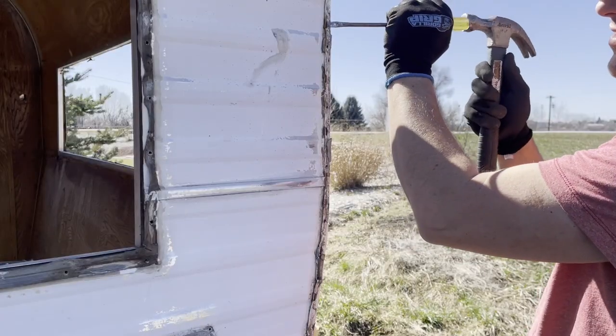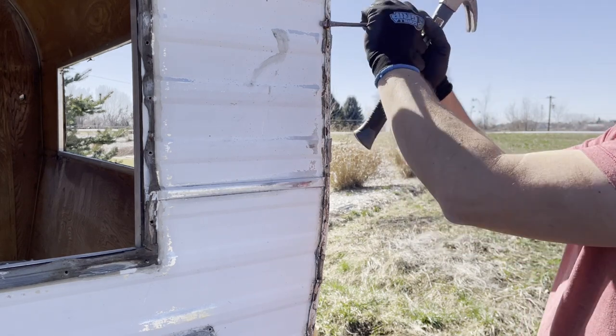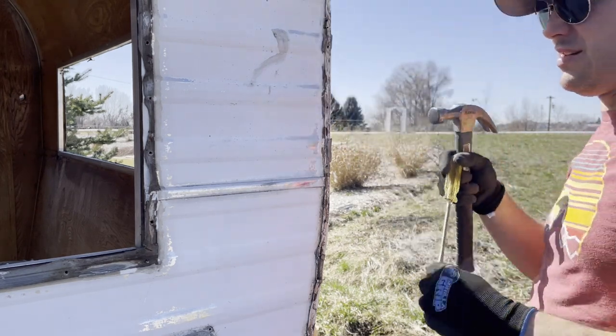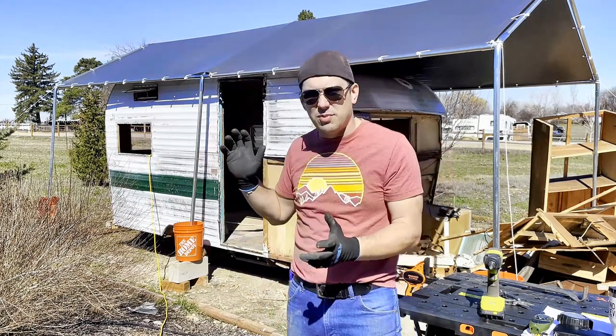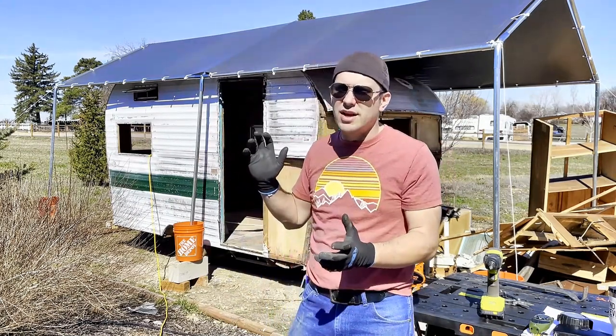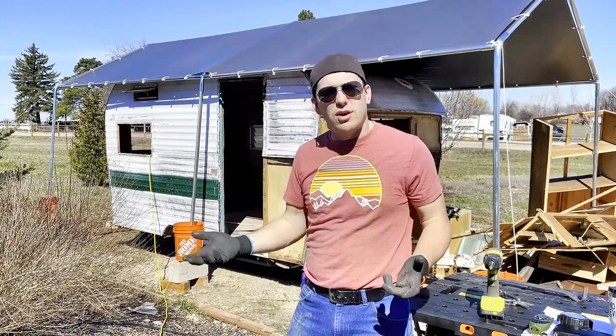I need to remove some staples from the other side, the driver's side, and some windows still. But once we do that, I'll be taking off the top, taking off the sides, and then we'll be working on taking off the walls so I can save them as a stencil for the new walls that I'm going to be building.